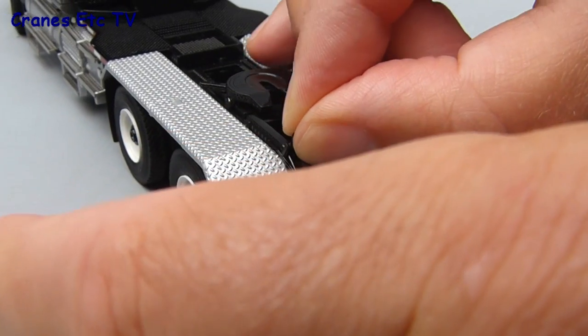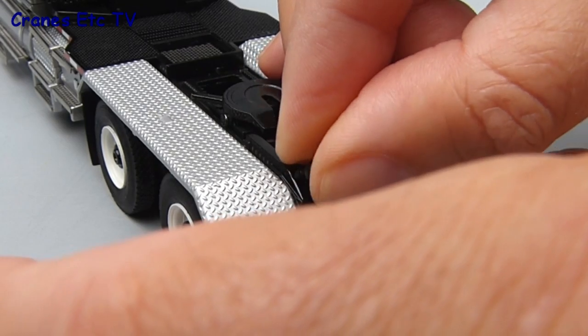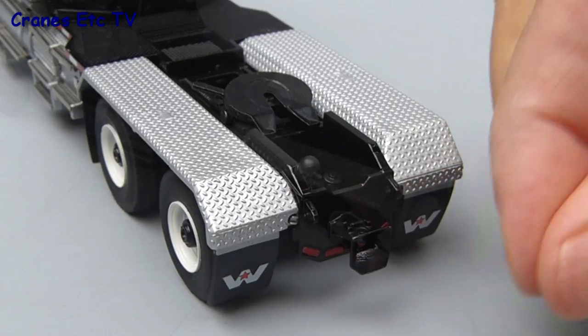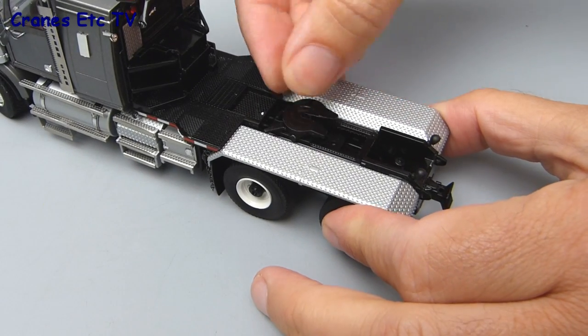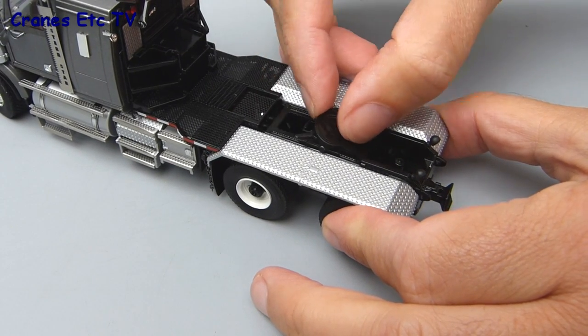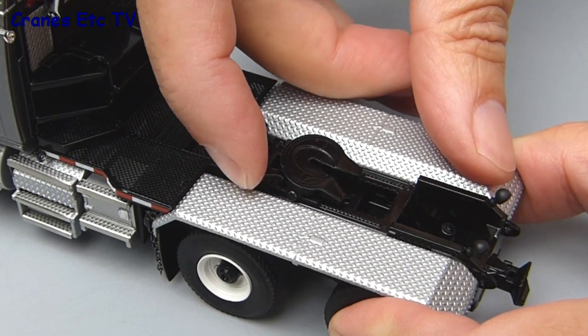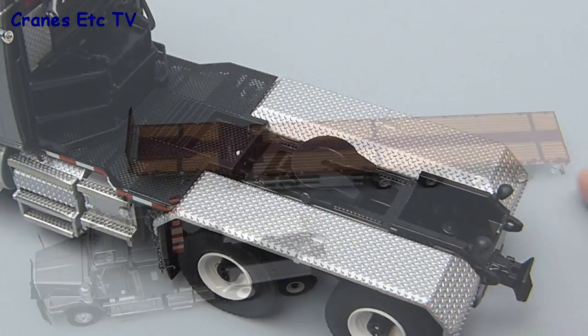One optional detail you can fit is a pair of lights down onto the towing hitch, but you have to be a little bit careful with them because they're a fairly loose fit and are easily lost. Also they clash if a trailer is fitted to the fifth wheel. The fifth wheel does have a very useful range of longitudinal movement and there's also a little spring-loaded clip which is used to grip the pin of any trailer that's fitted to the fifth wheel.